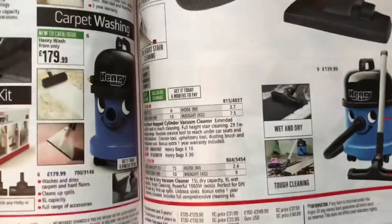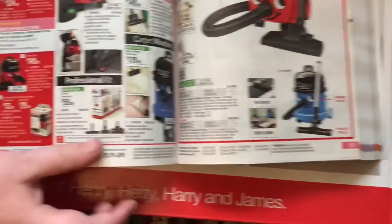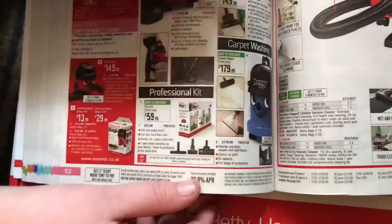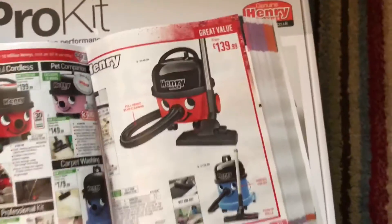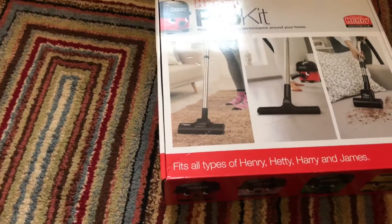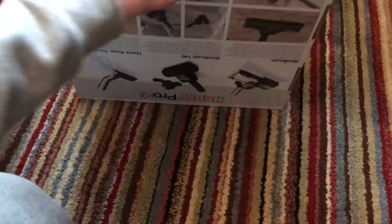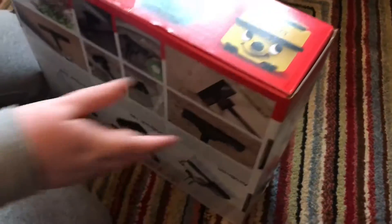They have got quite a few new ones as well. Look, they've got a Happy Pet, they've got the brand new trials-type Henry, then they've got a Henry Wash and a Reach which has extra tools. This tool set here would be ideal if you bought a standard Henry and you just fancied a turbo tool — and they're all micro now.